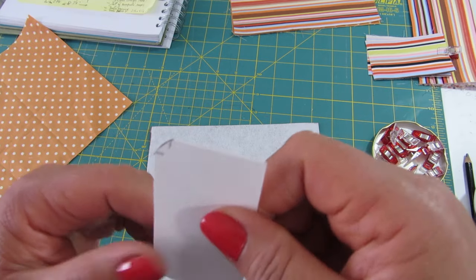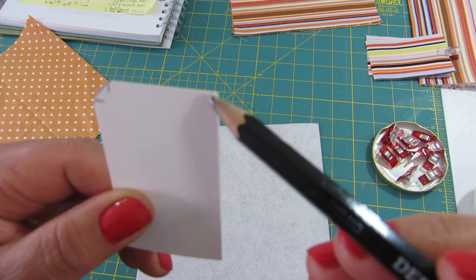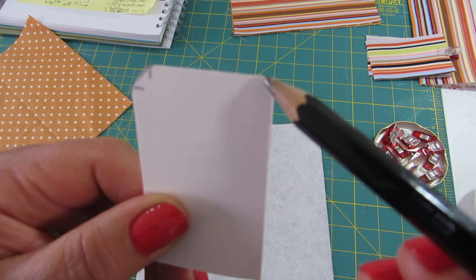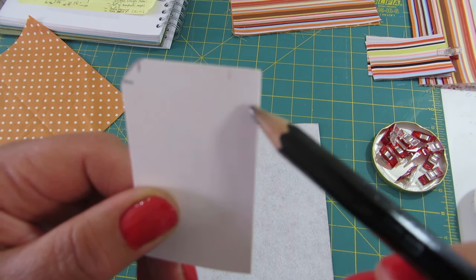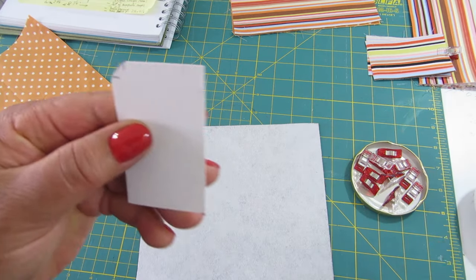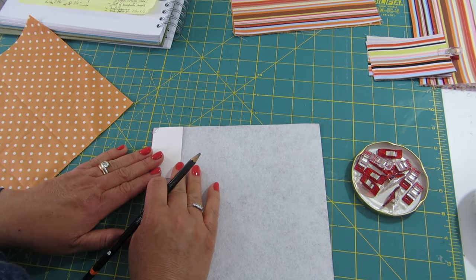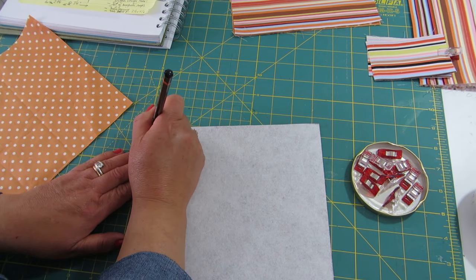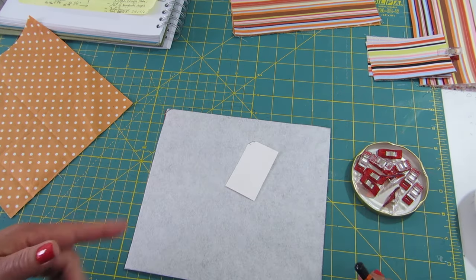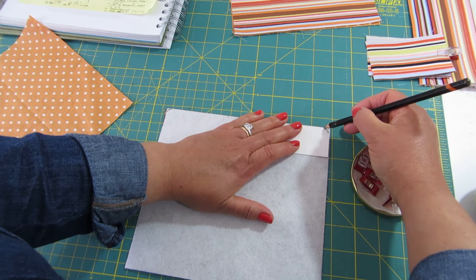I'm going to take my little pattern. I measured a quarter of an inch from the corner in each direction and drew a curved shape using a lid so it would be consistent. I'll place it in the corners and trim them. I didn't want a very big curve because I didn't want to change the shape of the pocket too much.